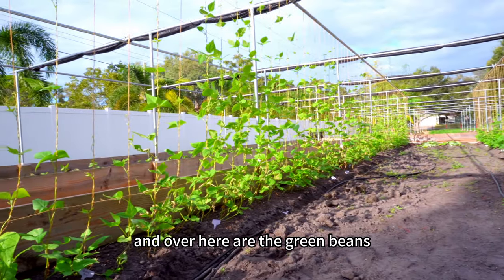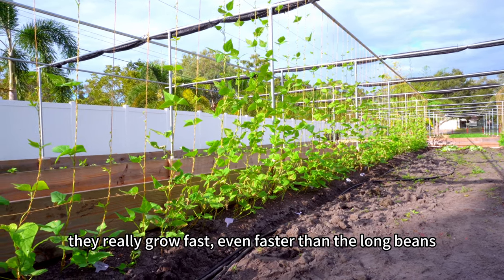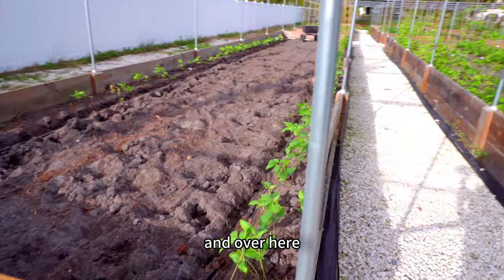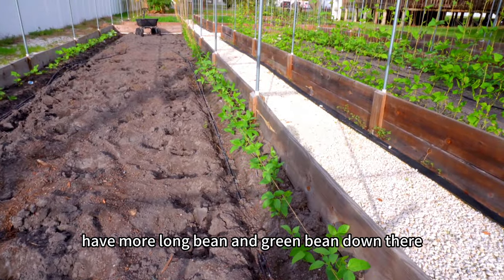Over here are the green beans. They really grow fast — even faster than the long beans. Some of them have already reached the top of the trellis. I haven't seen any flowers yet, but it should be soon. And over here I have more long beans and green beans.